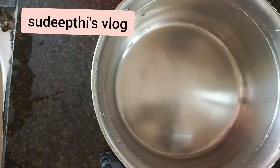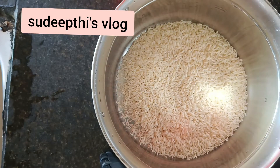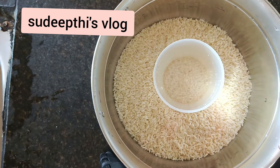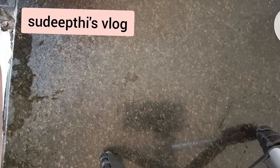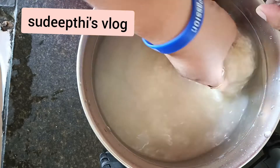This is our measuring cup. With this measuring cup we are taking two cups of rice, which is sufficient for one time. Wash it with water — this rice is priced at approximately 60 rupees in the market.